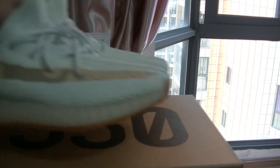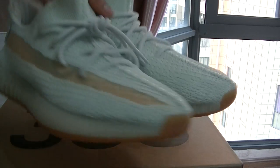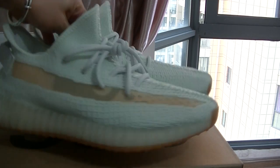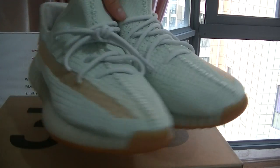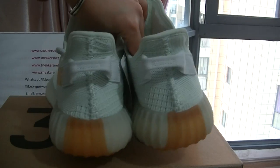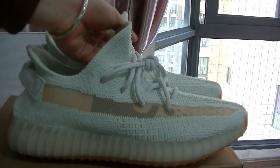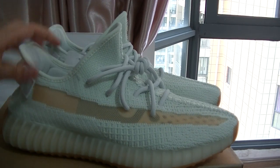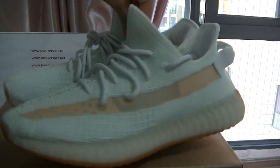That's the detailed review on the new Yeezy 350 V2 Hyperspace. It's really a good design with a great colorway. If you guys are interested, feel free to check out from our website. For any more questions, contact me — Rose — via iMessage, WhatsApp, or email. Anything is okay, just contact me. Thank you for watching the detailed review today. Have a good time, see you in the next video, bye!